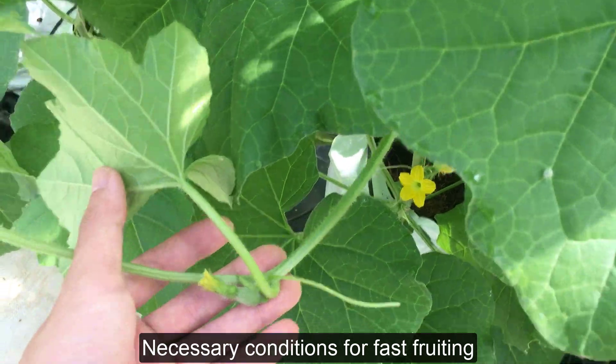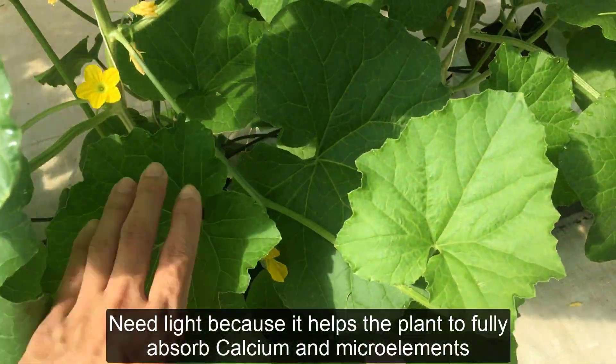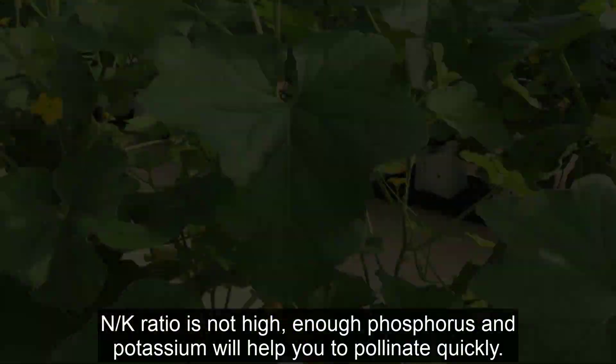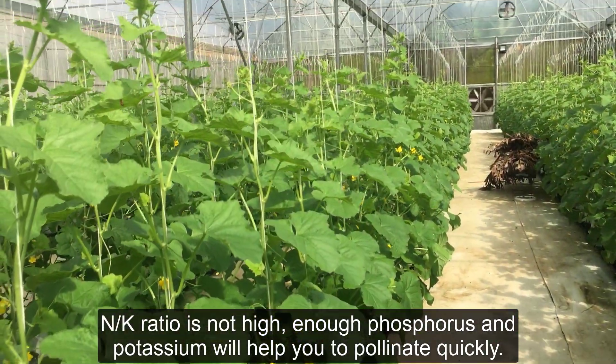Necessary conditions for fast fruiting: you need light because it helps the plant to fully absorb calcium and micro elements. The N/K ratio should not be high — enough phosphorus and potassium will help you to pollinate quickly.